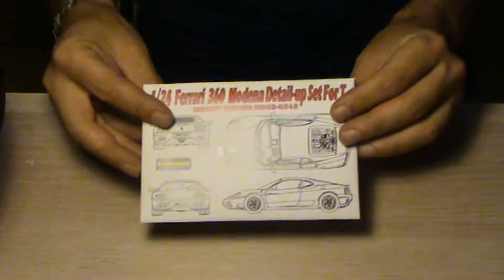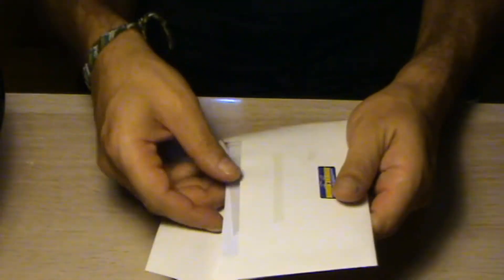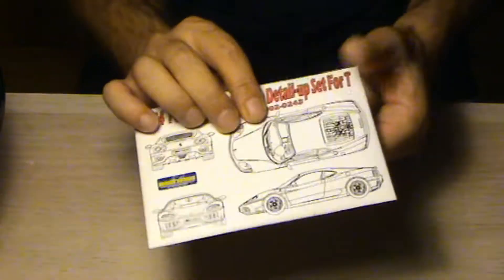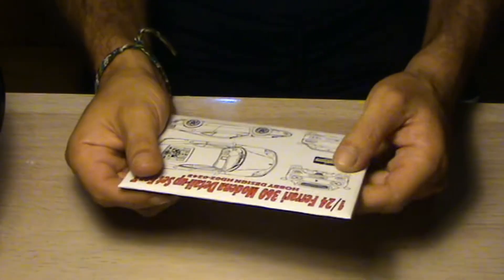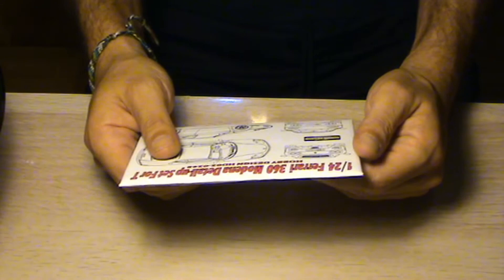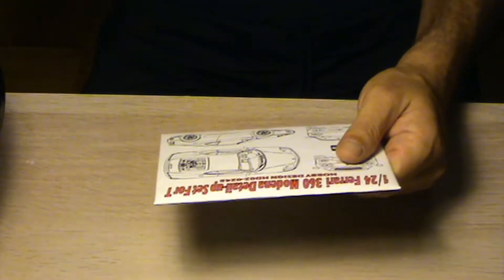Here it is. Already took a look around and it's very good. It wasn't cheap — almost 30€ — so I don't know, maybe I'll see what it's worth when I'm building the Ferrari.